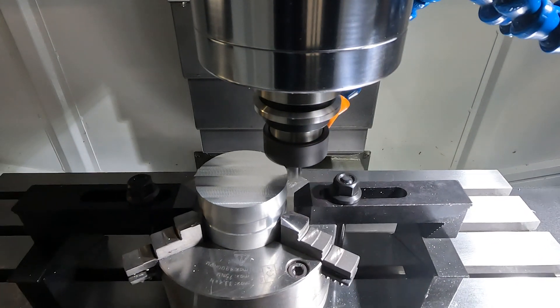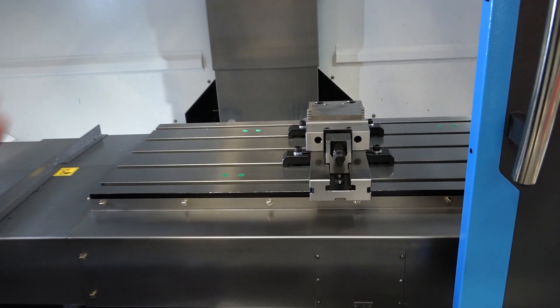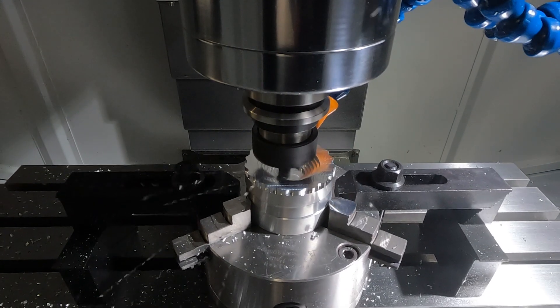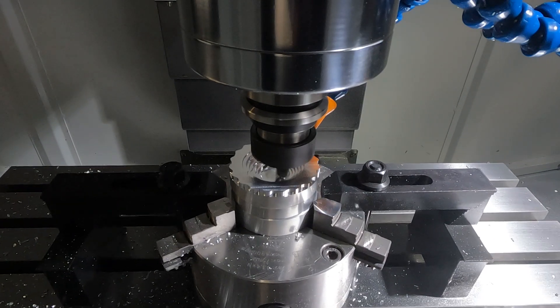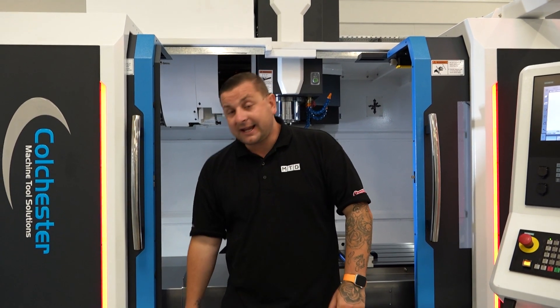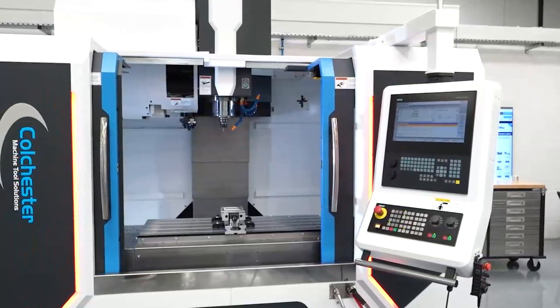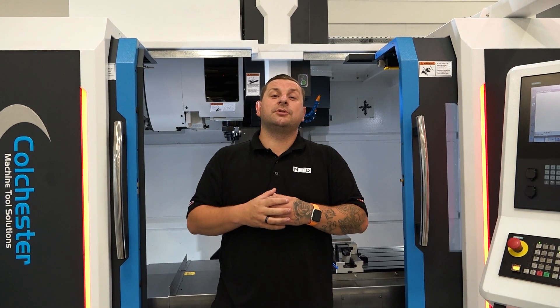This is a great looking machine with a bed of 1200 millimetres, so you could get multiple vices on for production work. The big thing about this new machine is they've added wider guideways for more accuracy. The casting is made out of better material so it's stronger, it's more rigid, and so it's more accurate. This machine is customisable and could fit into any production or job shop environment.